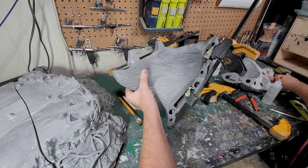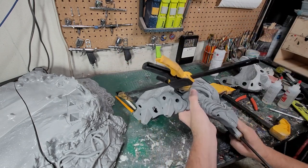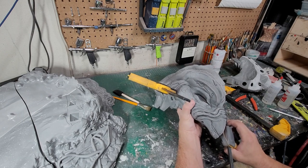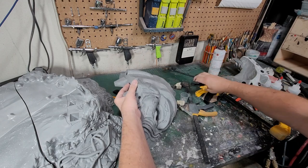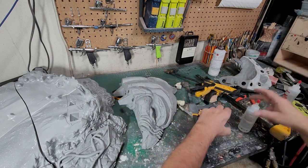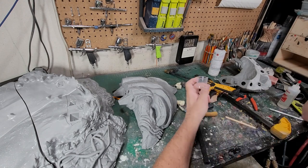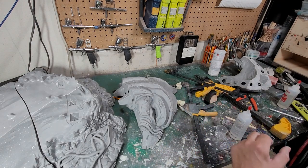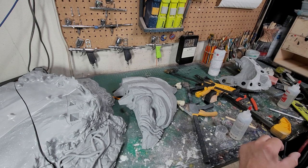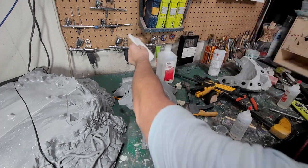Alright, so this is the first part we're going to glue together. I'm going to use five minute epoxy for this. Before I do that, I want to make sure I have some thinner ready to go — isopropyl alcohol and a paper towel to clean up any ooze out. I've been using this BSI brand epoxy packaged by Hobby Town.